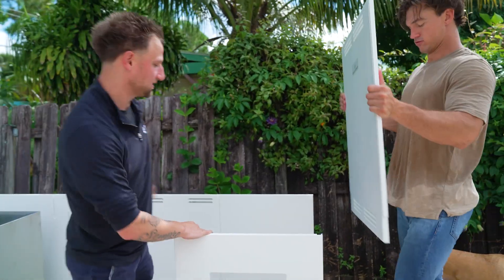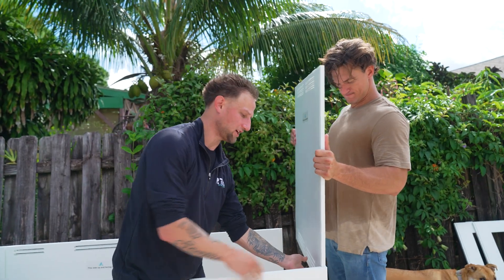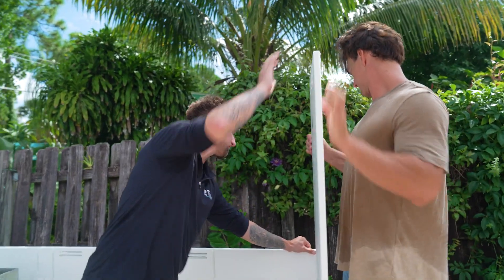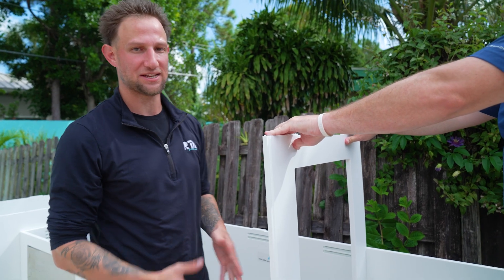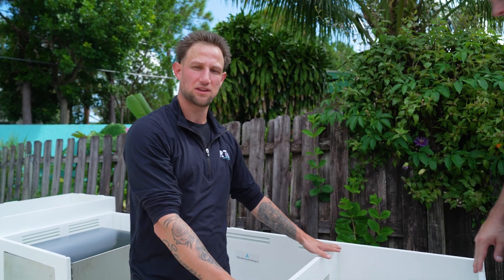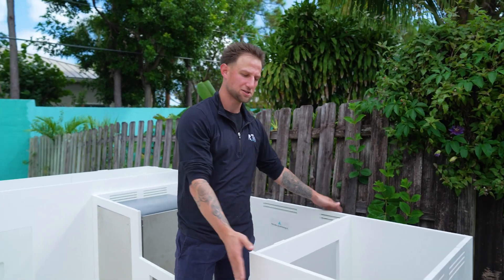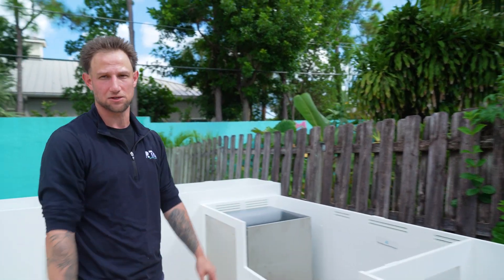The easy thing about the Mock system is they have these interlocking channels on the end of the panels — you basically just slide them in. The Mock system uses a marine grade composite, so the panels do have a little bit of flex to them. We use bracing panels with these islands just because the panels have a little bit of movement, and it really keeps everything tight and rigid once it's all together.